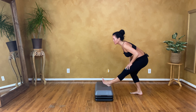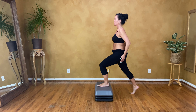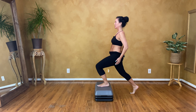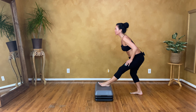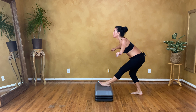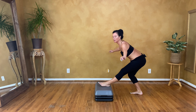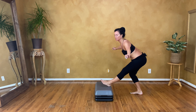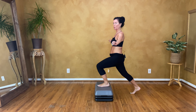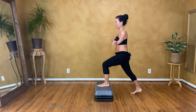You can flex the toes if you want. Repeat — up, push forward, and back. Sit back and forward. One more, then switch.